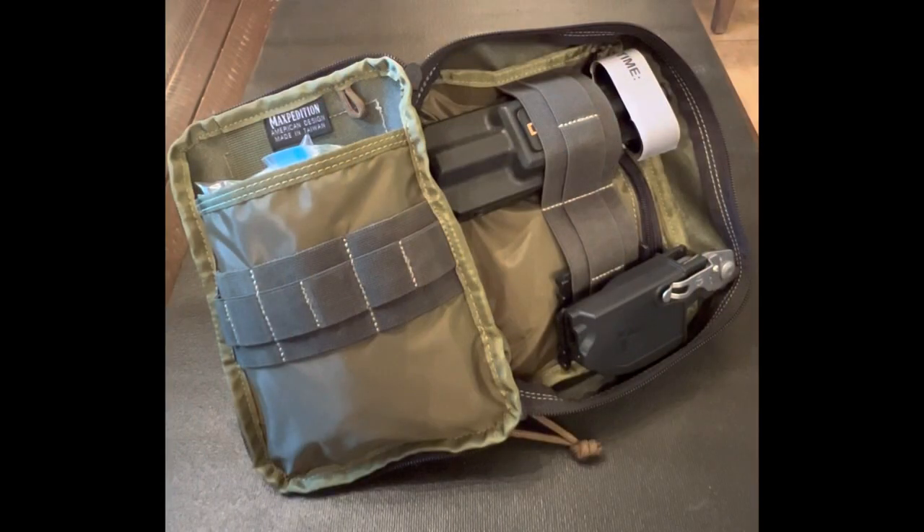And there y'all have it. As I said in the beginning, this isn't the definitive word on EDC medical kits, just what I have settled on as the necessities for me, which should handle a situation until medical professionals can take over. I'll probably add a few more items over time, and when I do, I'll be sure to update y'all. I've left links to all the items in the description — I don't get anything from these companies, I just want to give y'all a starting point if interested.